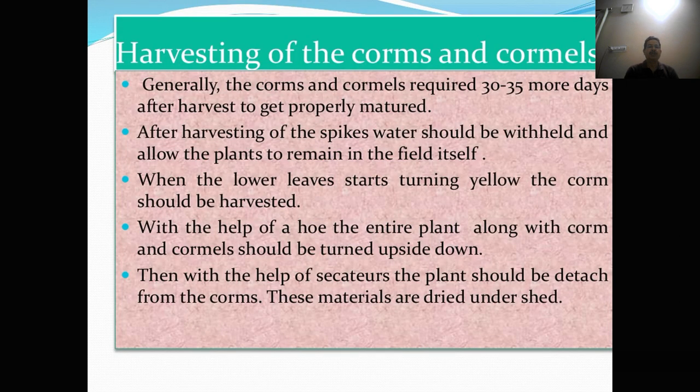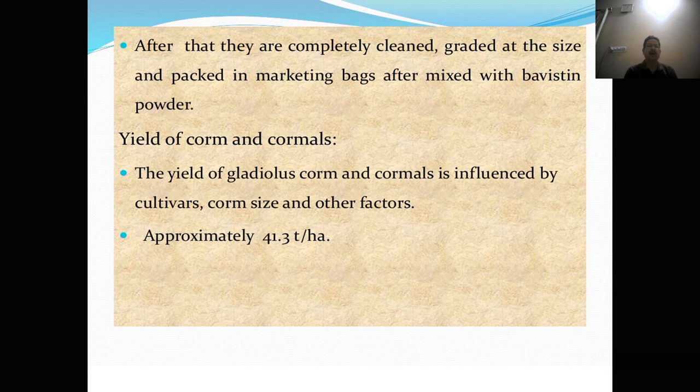Harvesting of corms and cormels. Generally, corms and cormels require 30 to 35 more days after flower harvest to get properly matured. After harvesting of the spikes, water should be withheld and the plants allowed to remain in the field. When the lower leaves start turning yellow, the corms should be harvested. With the help of a hoe, the entire plant along with corms and cormels should be turned upside down. Then with the help of a sickle, the plant should be detached from the corm and these materials are dried under shade. After that, they are completely cleaned, graded by size, and packed in marketing bags after mixing with Bavistin powder.